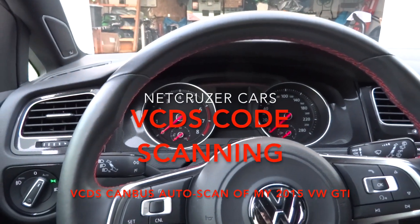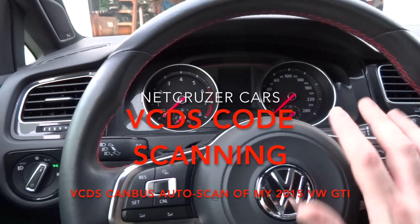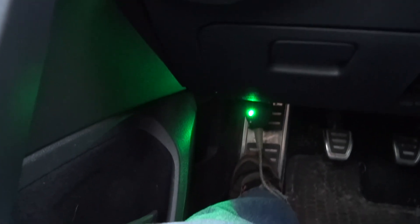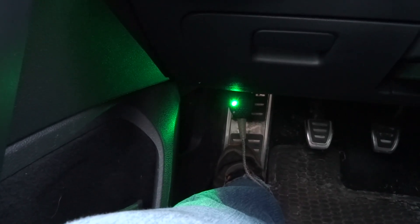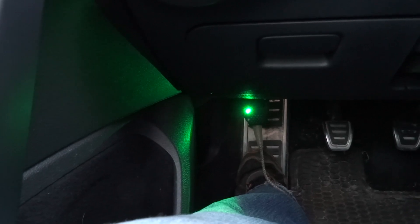I've just unhooked the new speed power module and it takes a while to adapt. Since I have to drive the car into the dealership tomorrow, I don't really want any surprises, so I thought I would do a quick scan for codes just to know what's in the computer and make sure they're not going to make anything up on me.